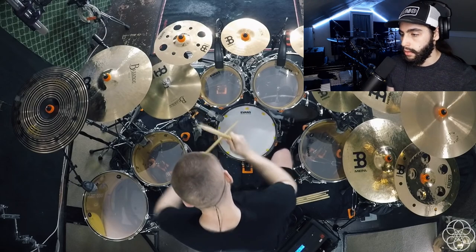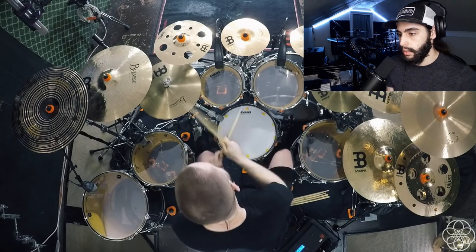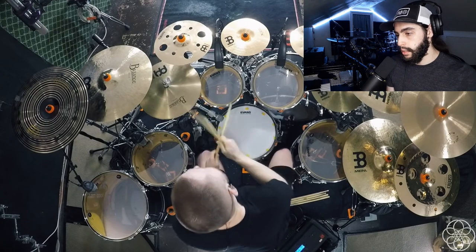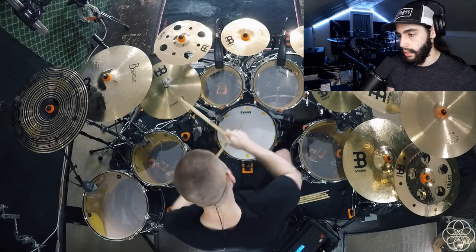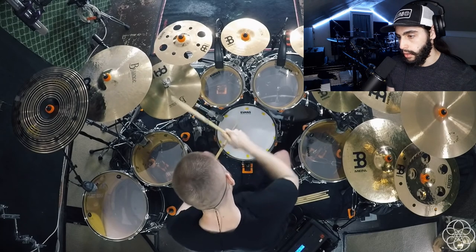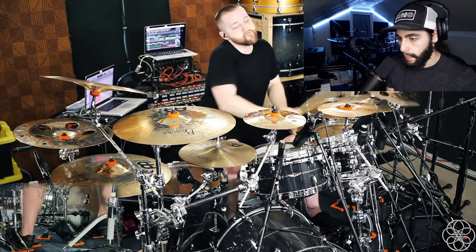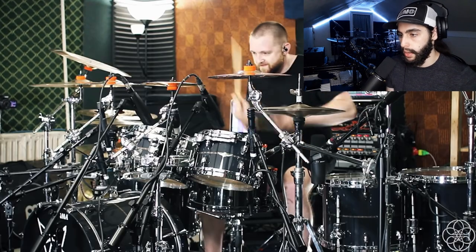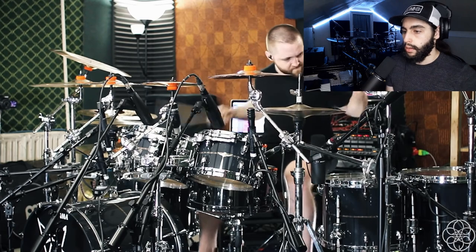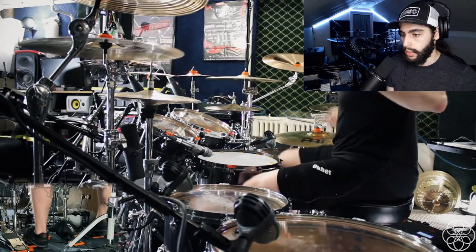Oh nice — he's doing a gallop on the hi-hat there. And the whole time he's using ghost notes as well under there, at least from what I can tell from this top view. Not the whole time, but some of the ghost notes are there. Accents up to build up. Yeah, he's just excellent, dude.